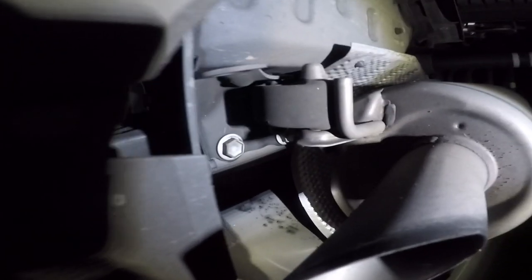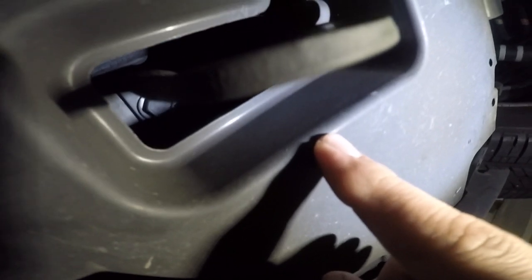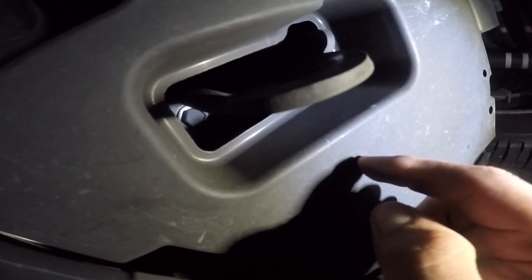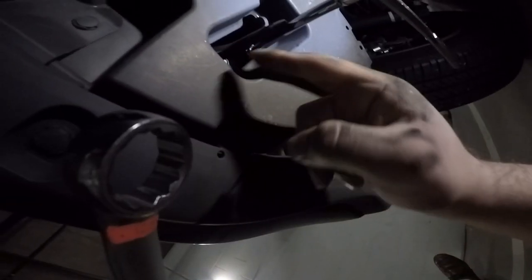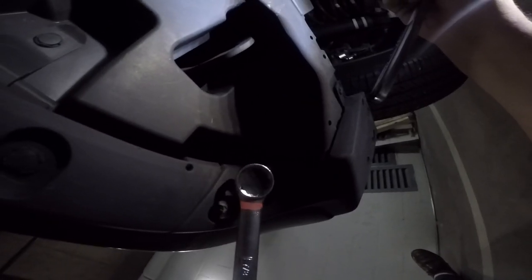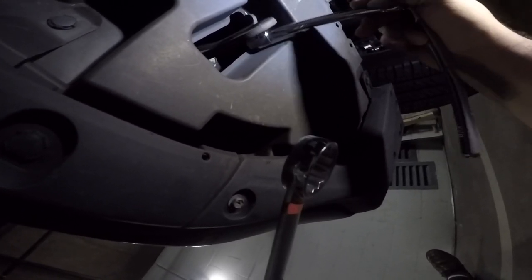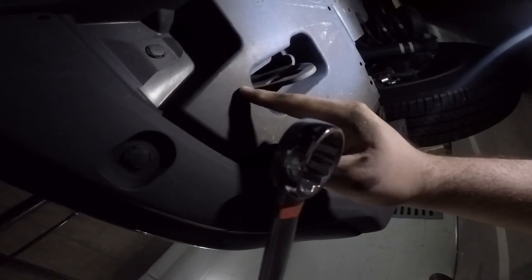These bolts right here at the exhaust hanger are pretty easy to get to. Over here on the driver side where the tow hook is, there are two of them right up in there, so I'm gonna see if I need to take this out. Hopefully I can just get to those and drop it out — I don't think we'll really need this tow hook once we have the hitch on. This one was really easy. It's actually a 17mm socket, using this 7/8 American wrench here. Got plenty of leverage — and look at that, she's loose as a goose!